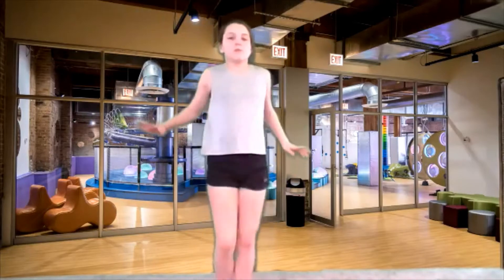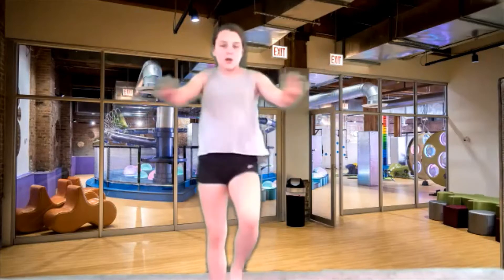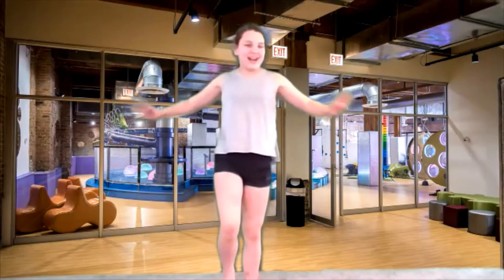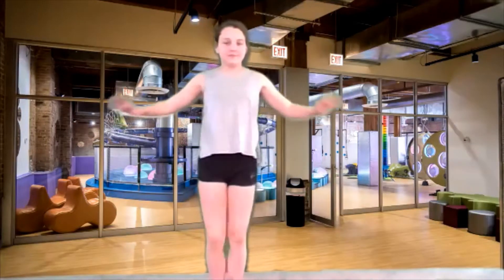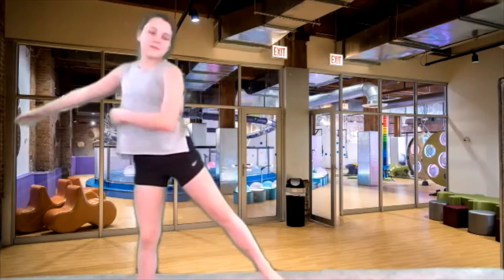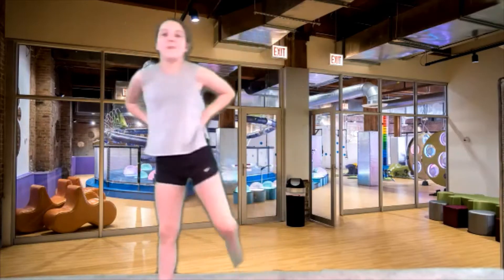Let's push and pull with our arms, reach and pull, pull those elbows back. Good, and let's freeze like a tree. Yesterday we were saying freeze like a tree. Now heels to your rear end, kick those booties. Kick those booties, good job.